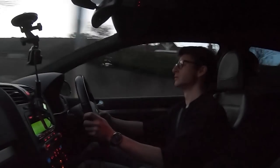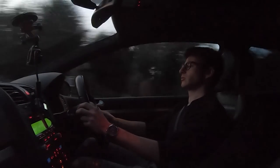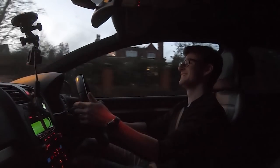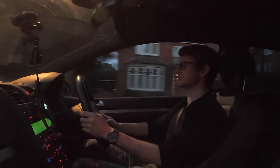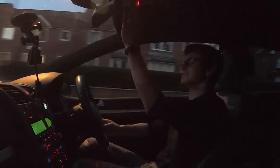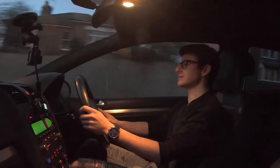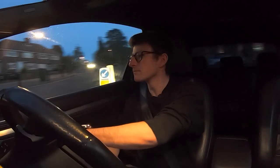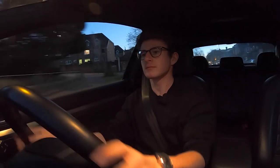Wow — it revs so much quicker! And the downshifts as well — albeit they're not loud, they're quicker, and that's a small win. An extra 50 or so horsepower really does make the difference, it genuinely does. It's getting dark very quickly which is irritating, but we're having fun — that's all that matters. God, it is lively now, I'll tell you that. Tunnel. Those shifts are so much better.